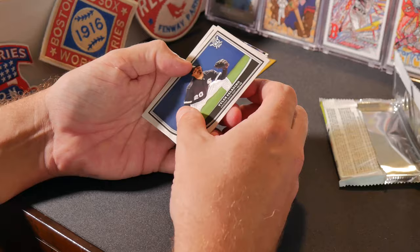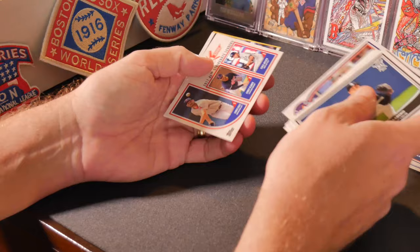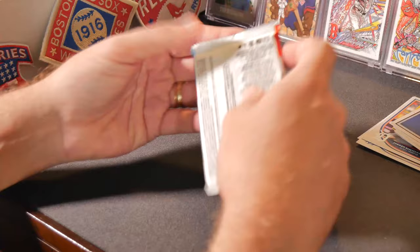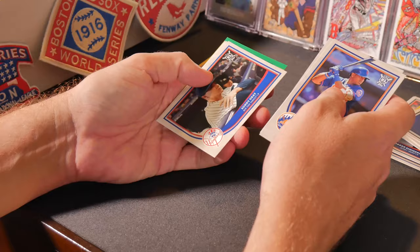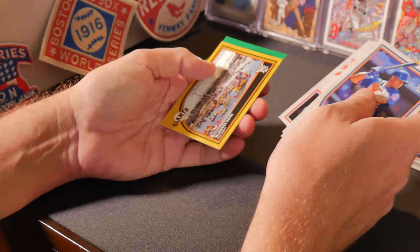Tyler Saladino, Tim Anderson, Jacob deGrom, Zach Greinke, Whit Merrifield, Matt Chapman, Aaron Nola, George Springer, Chris Sale, Corey Kluber, Chris Archer, Buster Posey, Kevin Kiermaier — probably butchered that name, but hey.